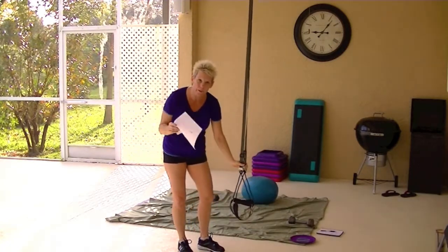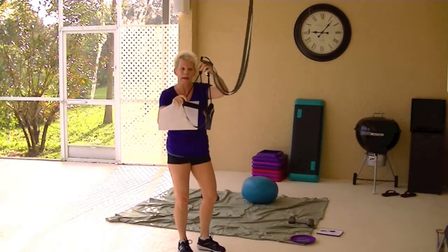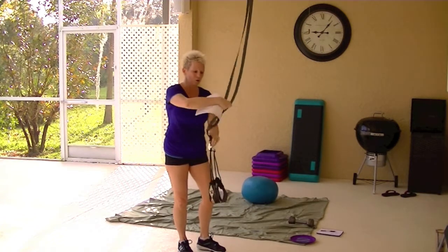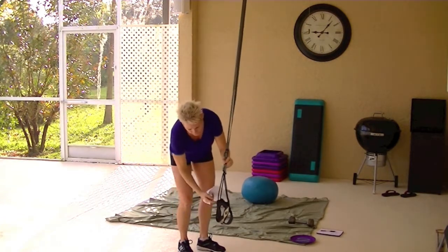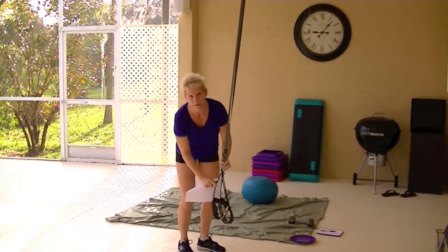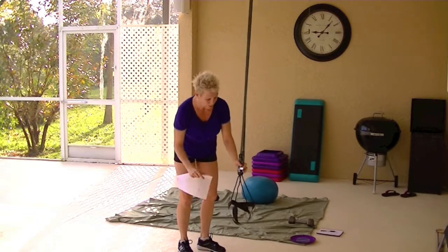The difference between the TRX and the WOSS is the handles are a cord. The TRX straps come all the way down and loop through the handles, so you get the webbing as well. The webbing is, of course, going to last longer.